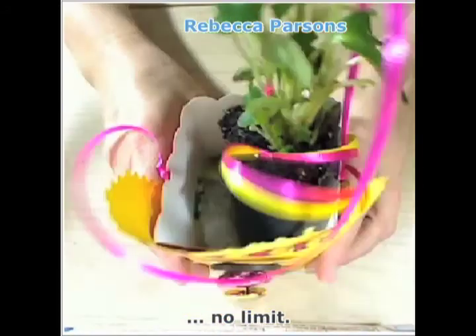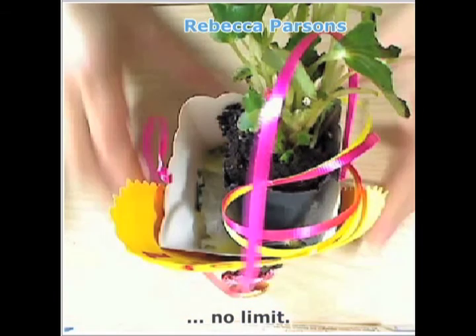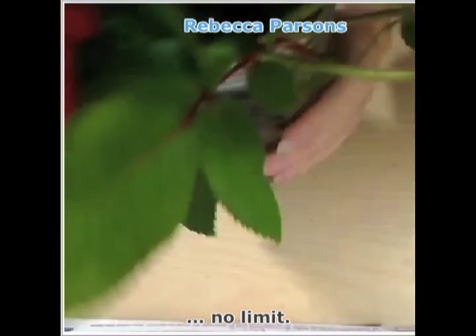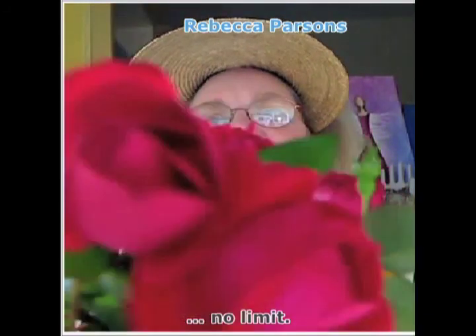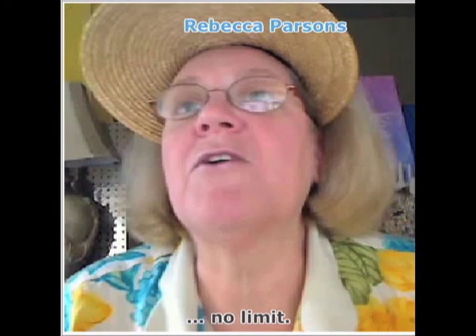I hope you enjoyed it — are there any questions? I wanted to show you one thing out of my garden before we go. These are my first roses of spring — aren't they beautiful? I wish you could smell them. I'll smell them for you. Love them, love them, love them. So thank you all — if there are no questions, I will see you later.